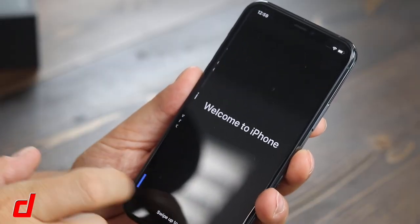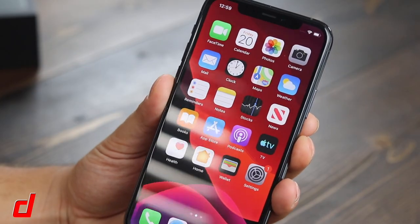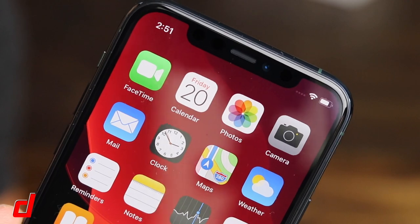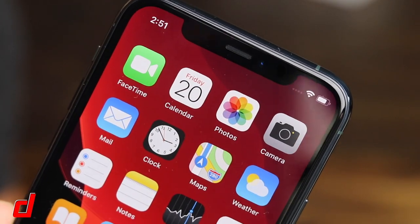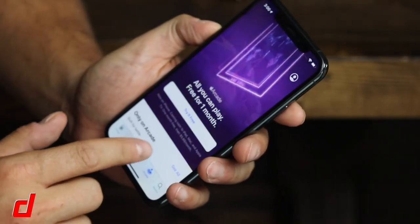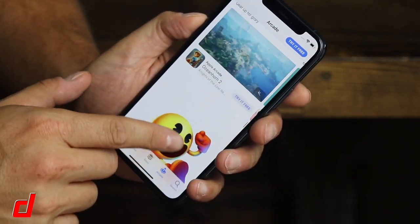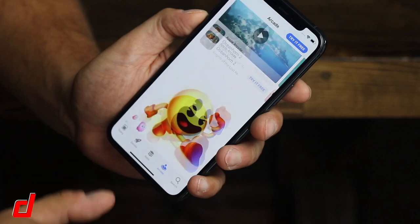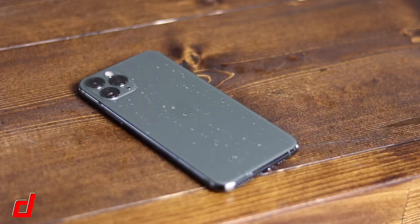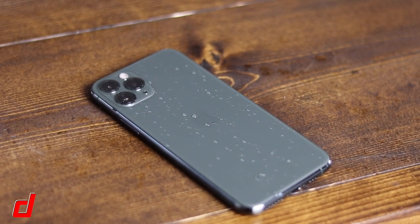Powering on the device, first off you'll notice the notch is still present, however it's now housing a 12-megapixel camera capable of shooting 4K video up to 60 frames per second. You can also take advantage of the new slow-motion video using the front-facing camera. The display is still 5.8 inches — the same size as the iPhone 10s — but this time it's running a Super Retina XDR display, which is just a fancy way of saying it's better than last year's model. Splash, water, and dust resistance has been improved up to four meters for 30 minutes — two meters more than the iPhone 10s.